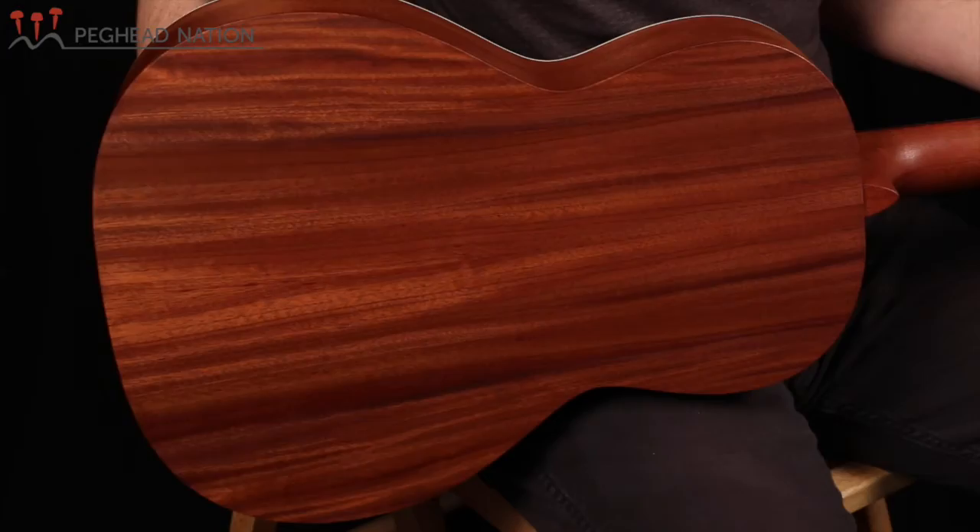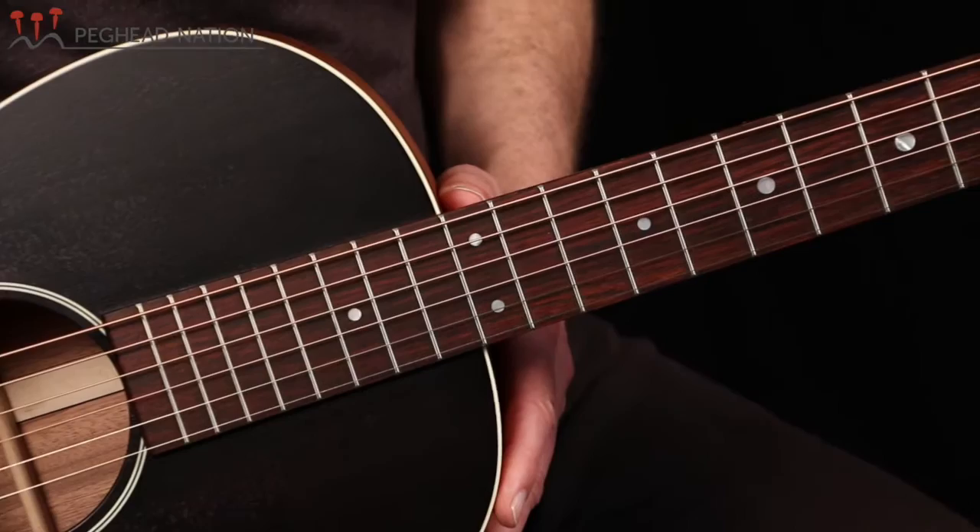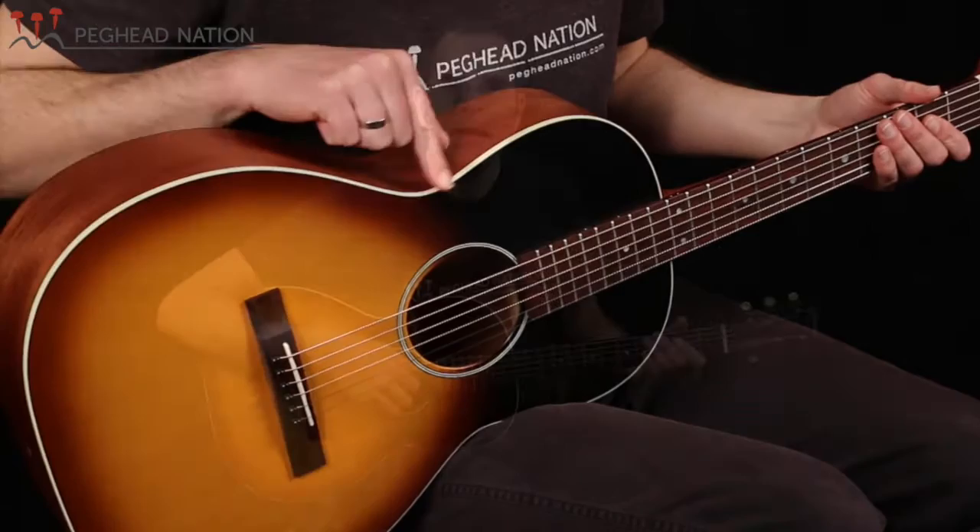The guitar is constructed with mahogany back and sides and a Sitka spruce top. All the woods are solid on this guitar. It's got a rosewood fingerboard and bridge. You'll notice that it has the smaller, kind of rectangular bridge shape on here. Very simple rosette — a double ring rosette — and simple binding on the body.